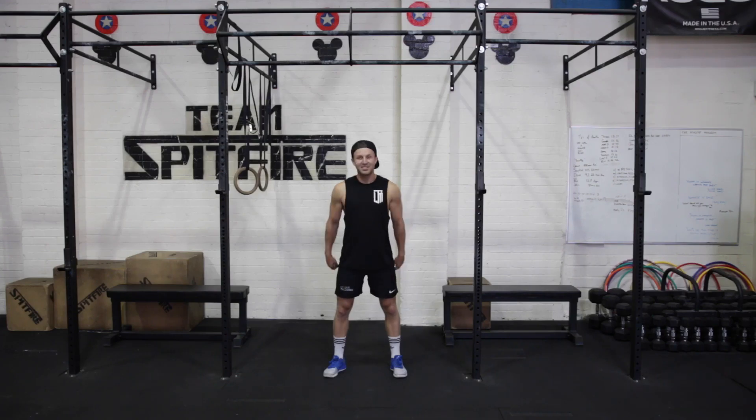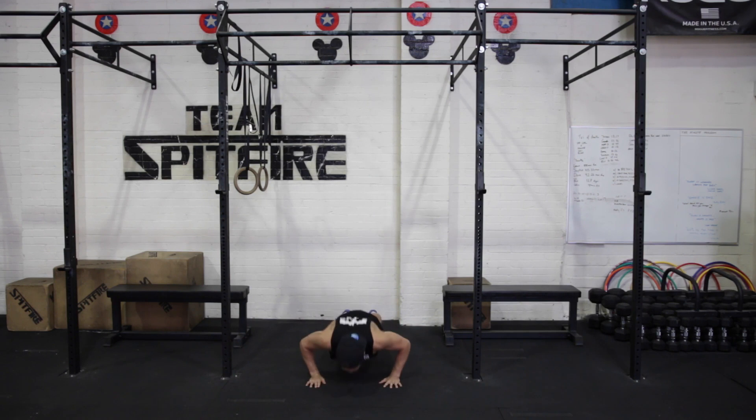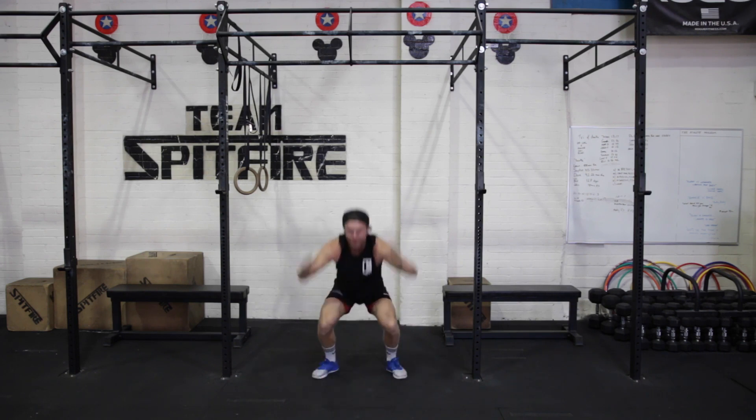Alright, let's get this over with. Count us in, JC. Three, two, one, go. So one push up, one squat, all the way down if you can, and then one burpee.